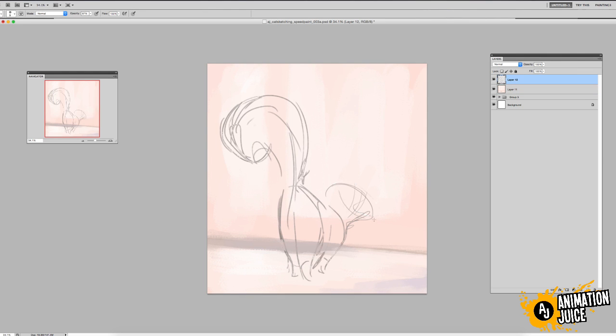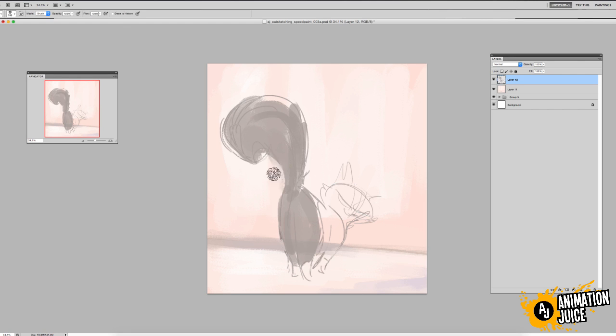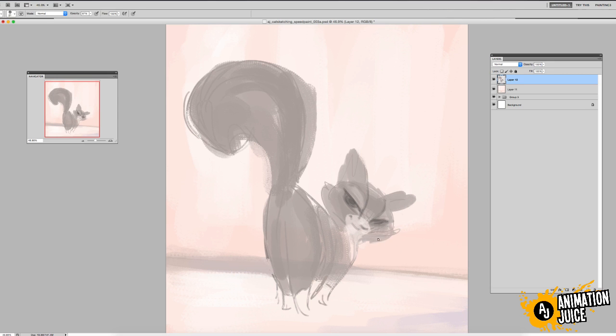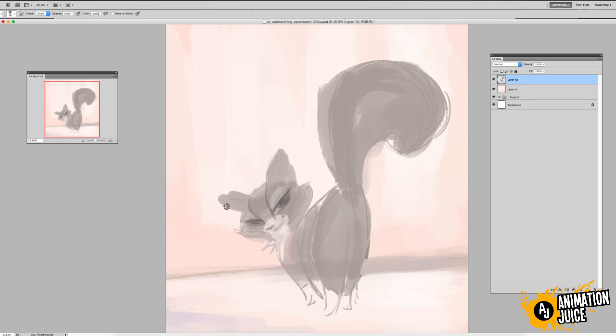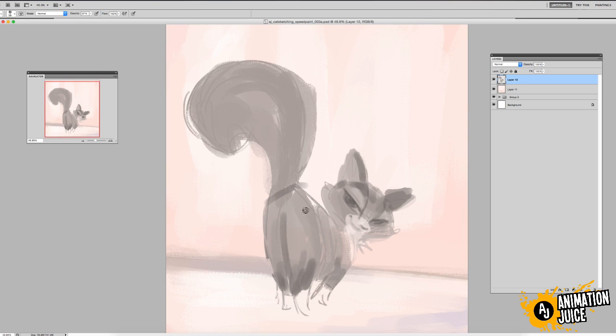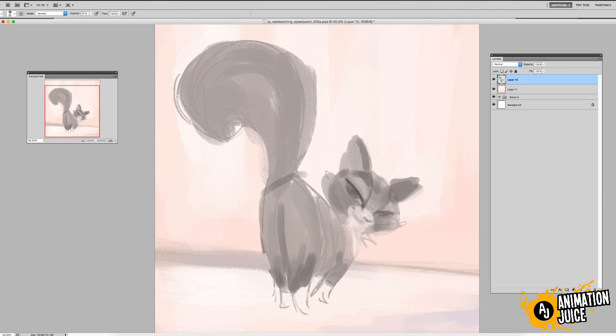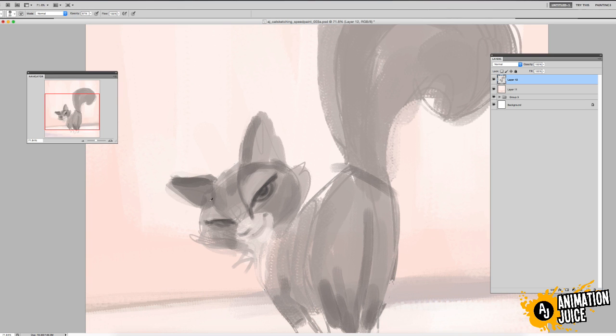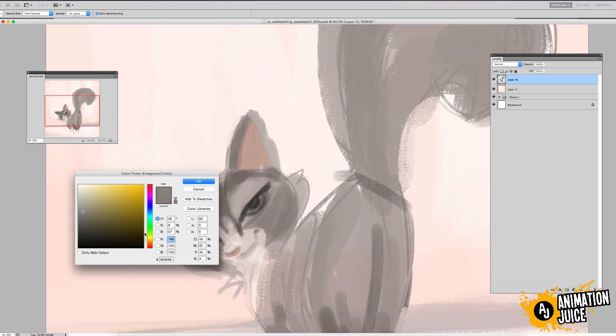On the other ones I did I went straight in with the splodge brush, but on this one the pose was quite tricky. Feminine characters are quite sleek and slender, so I wanted to make sure all the curves were going to happen as I wanted them to. That's why I spent a bit more time on the sketch. Her expression is also going to be quite simple and sexy, so again a little bit more time making sure that was working for me.